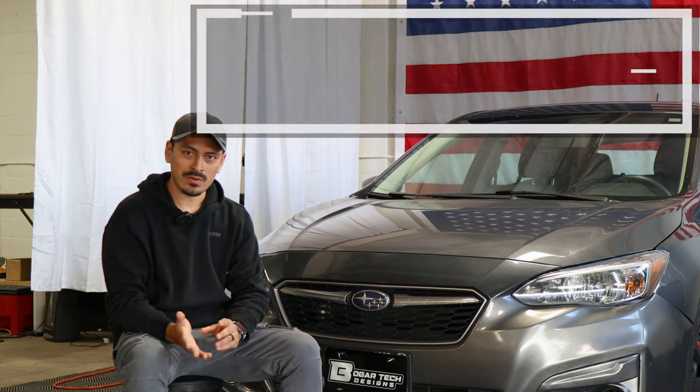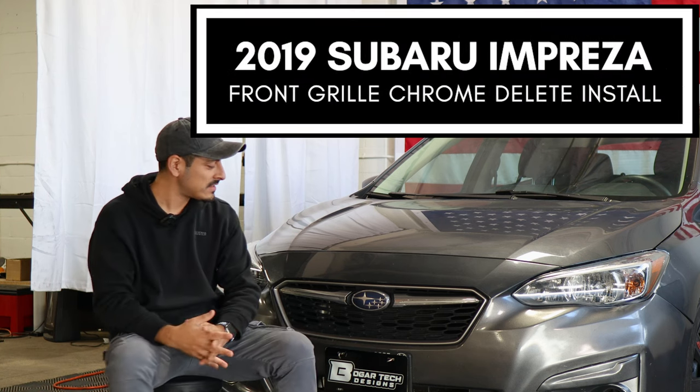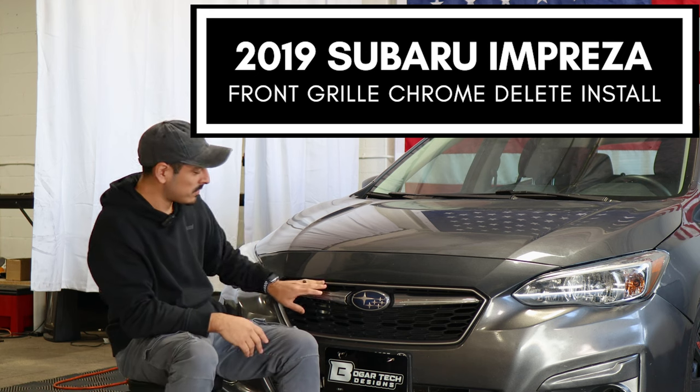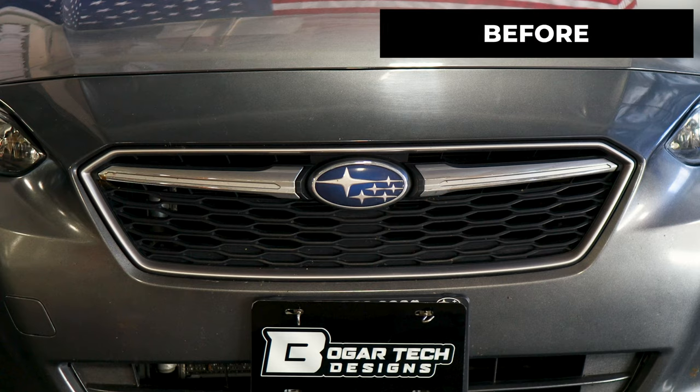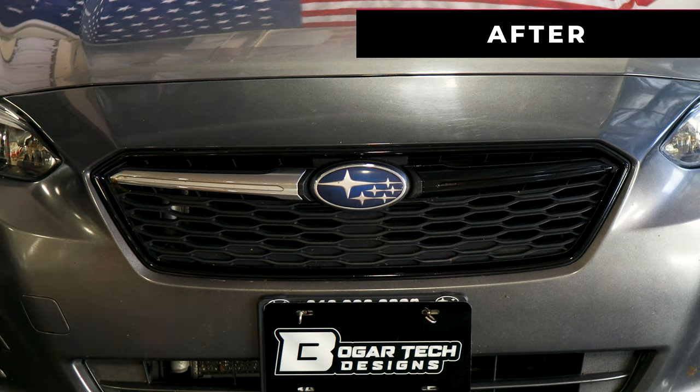Hey everyone, welcome back to another video. In today's video we have a 2019 Subaru Impreza and we're going to do the front grille chrome delete installation for this vehicle. This is how it looks before doing the installation on the front panel, and this is how it looks after the installation.